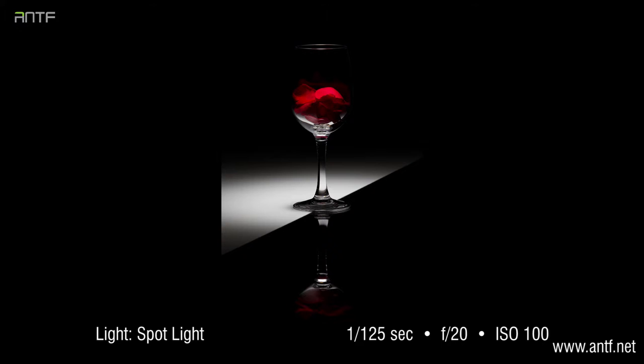The second factor is the angle from which we are shooting the cup. The cup is standing 50% on the black acrylic and 50% on the white acrylic, but the angle of the camera was taking the shot a little bit towards the black acrylic. This means the reflection of the cup will be on the black side, not the white side. White acrylic does not reflect objects as strongly as black acrylic, so if we took the same picture from the white side, we would lose the strong reflection at the bottom.